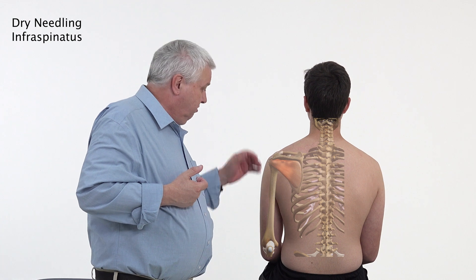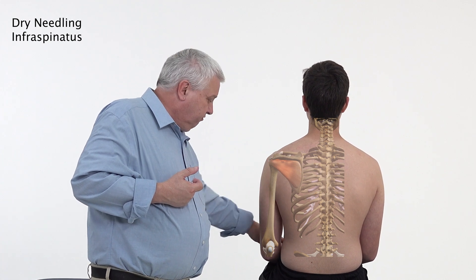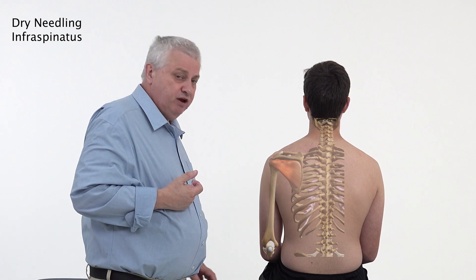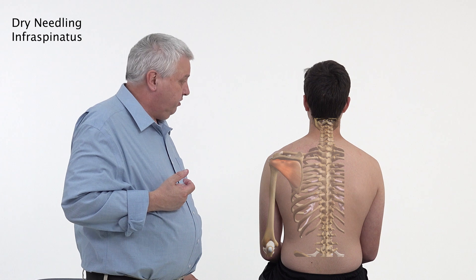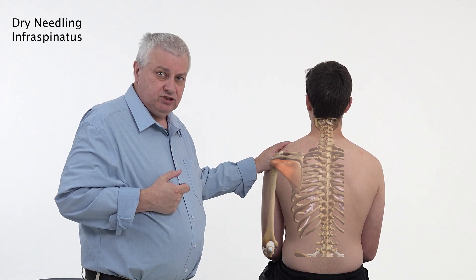To reiterate, the pain can be felt over the deltoid and can go all the way down the front of the arm, even down to the wrist. There can also be some posterior aspect of pain from it as well.